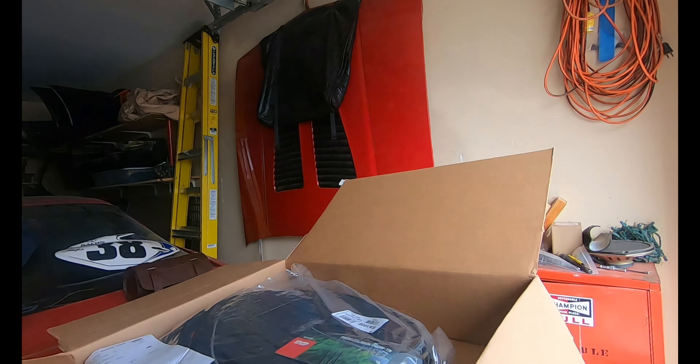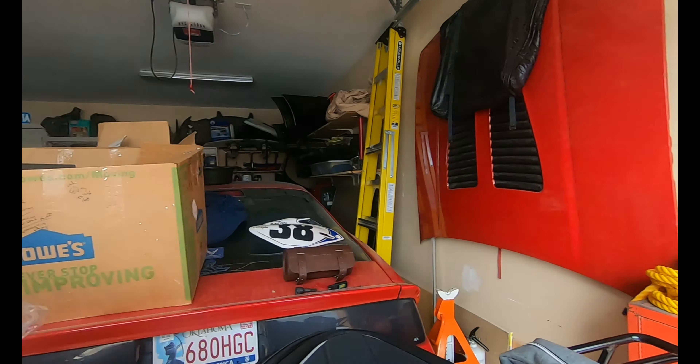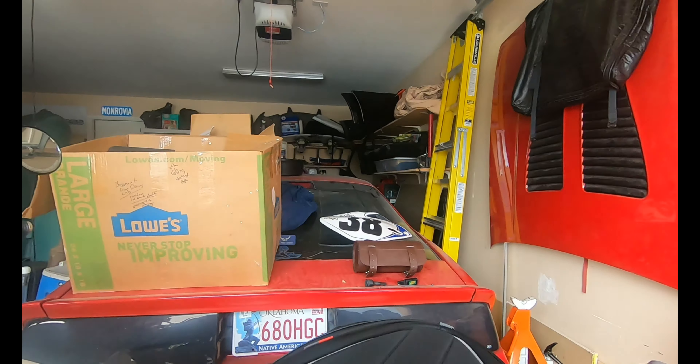These are my givey bags. In theory, 80 liters total — 40 liters a side expanded. I hope they fit.